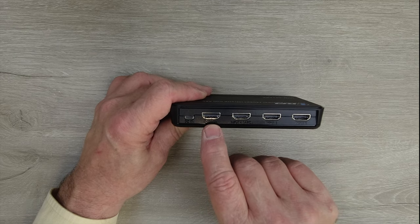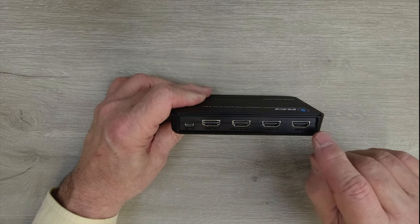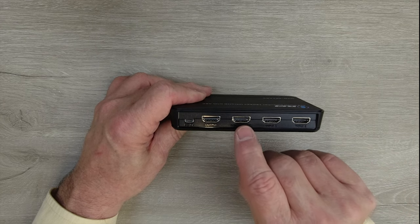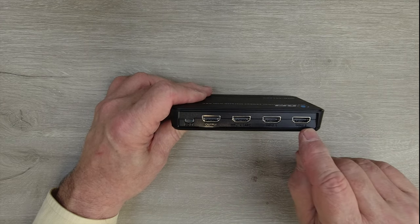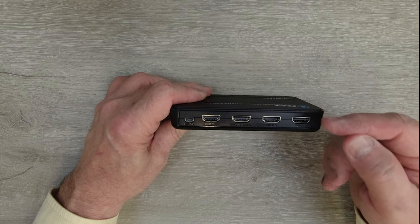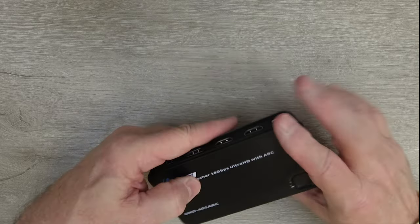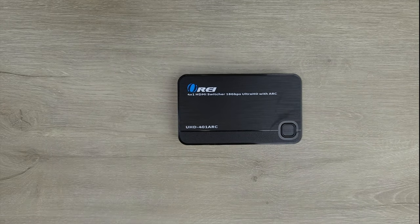On the rear you'll find four full-size HDMI connections and the power port. This is the output HDMI connection that connects up to your monitor, and these are your other inputs: input one is on the front, then inputs two, three, and four are on the back. These are standard HDMI connections — you can use a regular cable between this and whatever media device or computer you'd like to connect up to the switch.